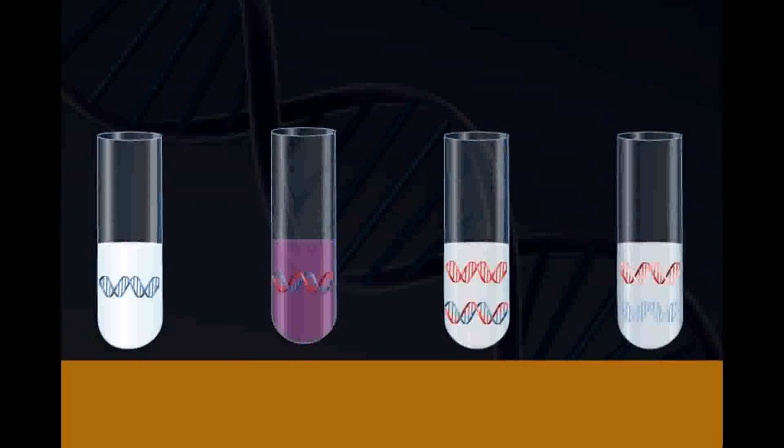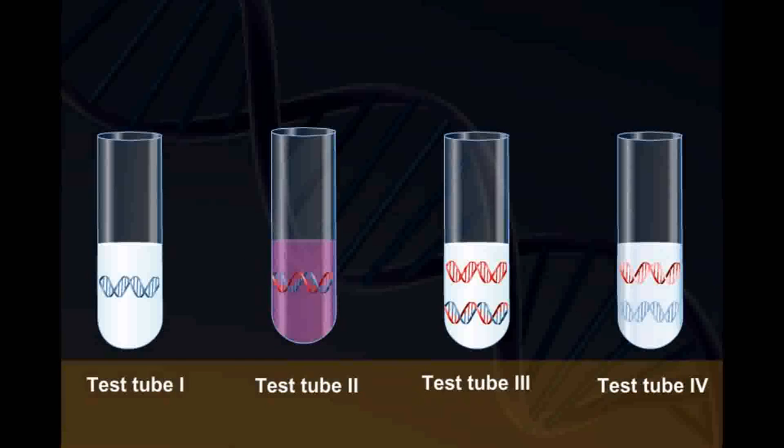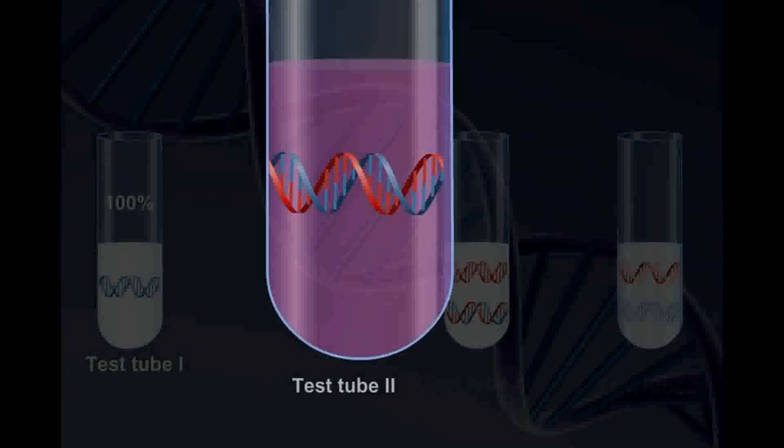After analysis of test tube 1, 2, 3, and 4, it was observed that test tube 1 contains DNA with 100% heavy isotope, that is N15, since it has been grown in only N15 medium.